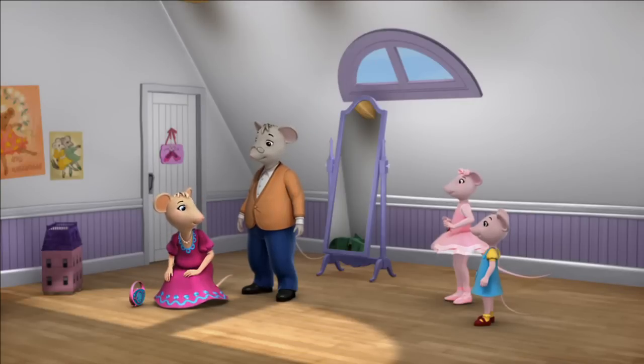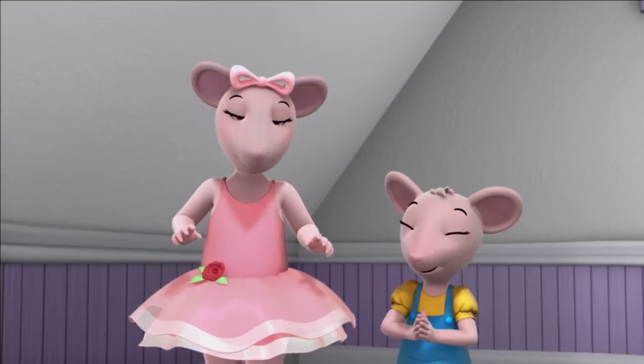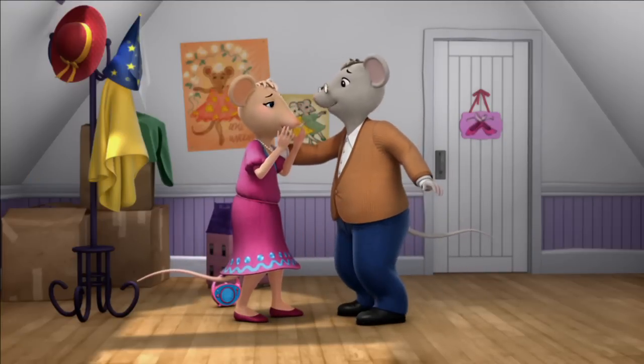Okay, Angelina, clear the dance floor. Dad and I are going to show you some steps. All right. Oh, goody, goody. One, two, rock step. Oh, crumbs. Oh, sorry, honey. No problem, dear.